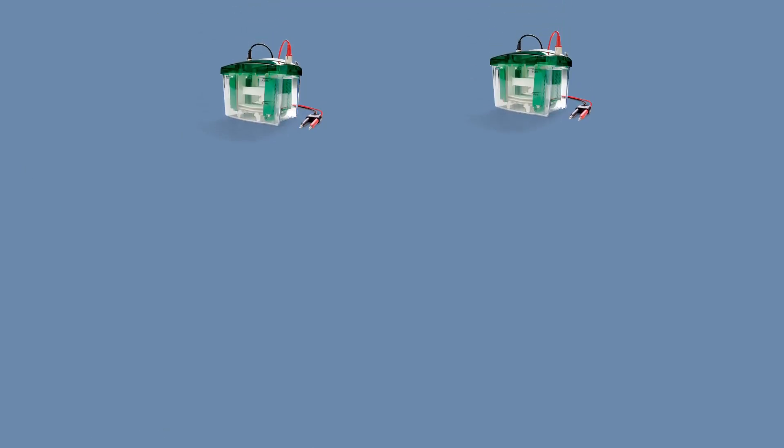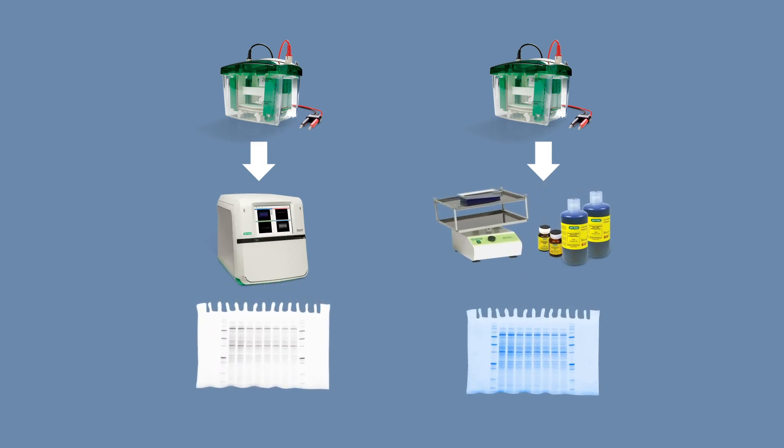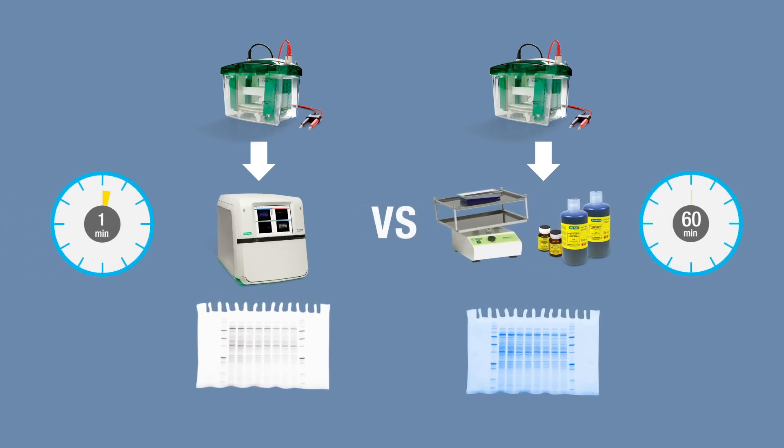Because the stain-free compound is already embedded in the acrylamide gel, you can visualize the resolved proteins with a stain-free enabled imager minutes after electrophoresis. No protein stains such as Coomassie Blue or Silver staining are needed, saving you valuable time.